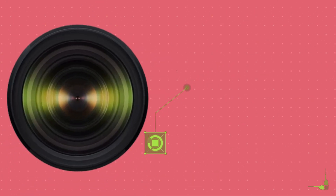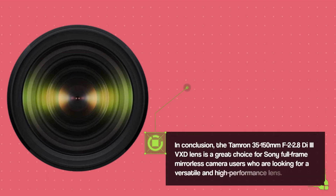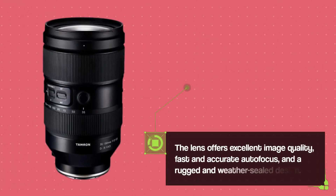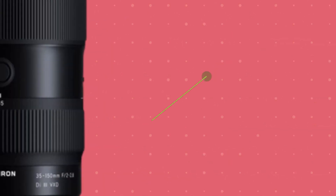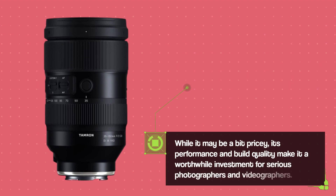In conclusion, the Tamron 35-150mm F2-2.8 VXD lens is a great choice for Sony full-frame mirrorless camera users who are looking for a versatile and high-performance lens. The lens offers excellent image quality, fast and accurate autofocus, and a rugged and weather-sealed design. While it may be a bit pricey, its performance and build quality make it a worthwhile investment for serious photographers and videographers.